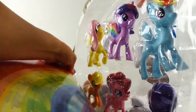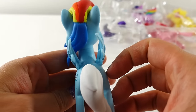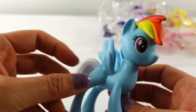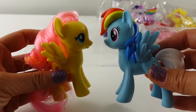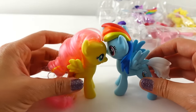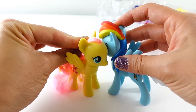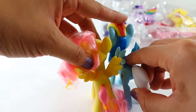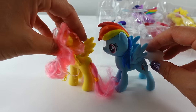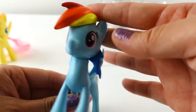I am super excited about these — we haven't seen any new My Little Pony toys in quite a while. Here is Rainbow Dash. These look a little bit bigger than the standard 3-inch ponies. Here is a Fluttershy and a new Rainbow Dash side by side — it is just slightly taller, maybe by half an inch or so.